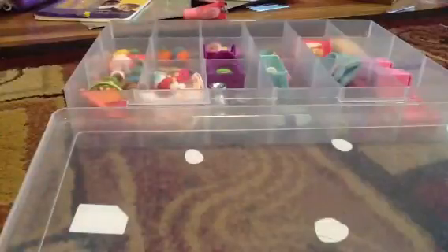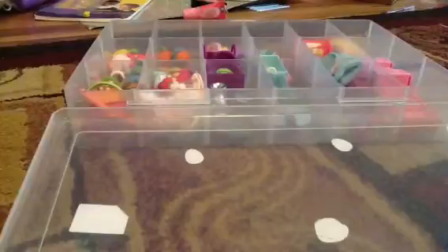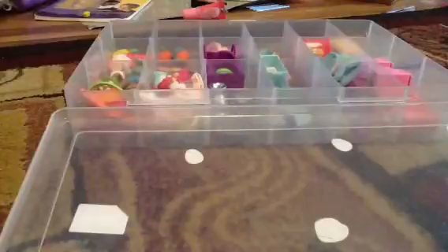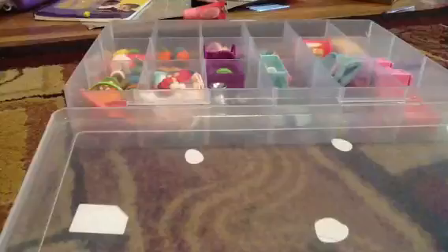The materials you will need is some scrap fabric of your choice, scissors, ribbon, duct tape, and last but not least some sparkly tape.